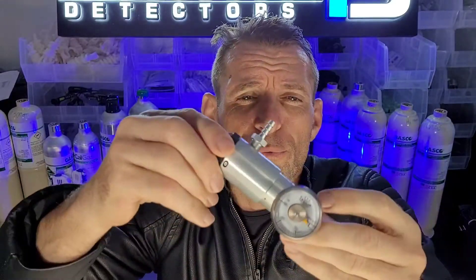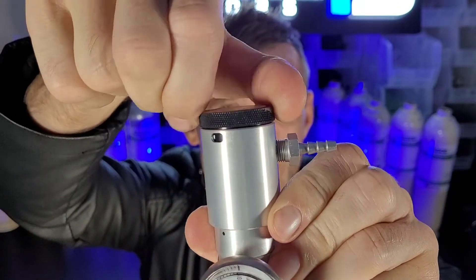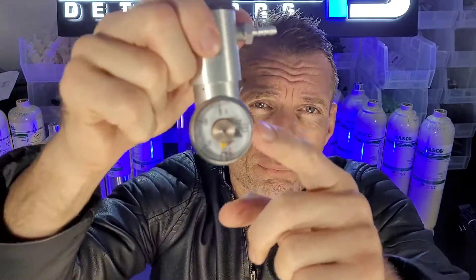The other one we have is the big brother — our fixed-yet-variable regulator. It has preset limits, but I can still change it up from 0.3 liters up to several liters per minute. Again, C10 thread, pressure gauge, and the barb to pop on the tubing to your gas detector.